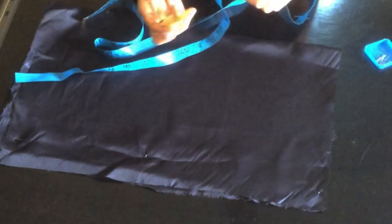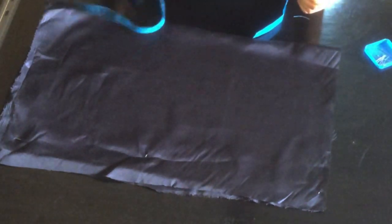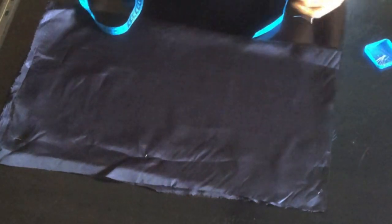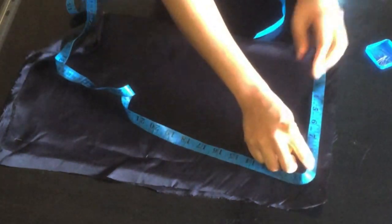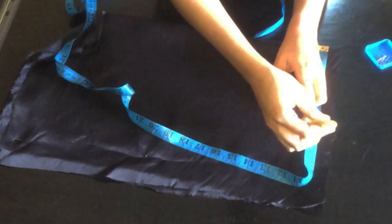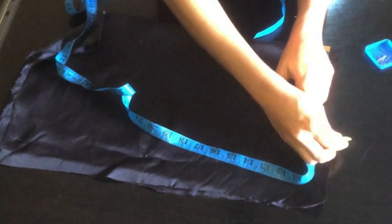I'll be transferring my measurements to my fabric because the chalk won't show on it if I'm drafting directly. The first thing you're going to do is get the length — the length I'm working with is 21 inches. Minus two inches, which will serve as the band area. Next I'll mark my shoulder, which is 13 inches, divided by two giving 6.5.